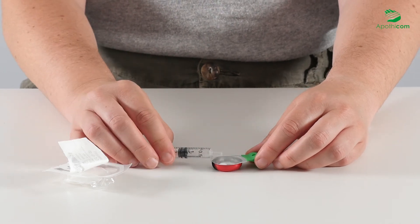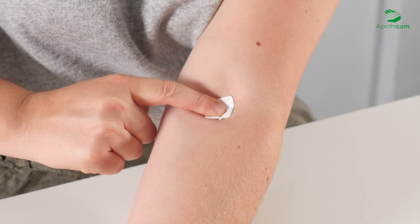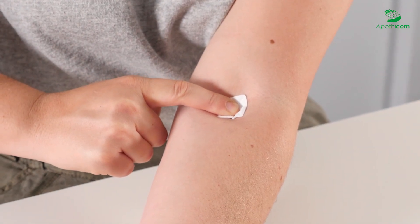After injection, compress the vein using the dry swab until bleeding stops. After this final step, all the equipment should be discarded.